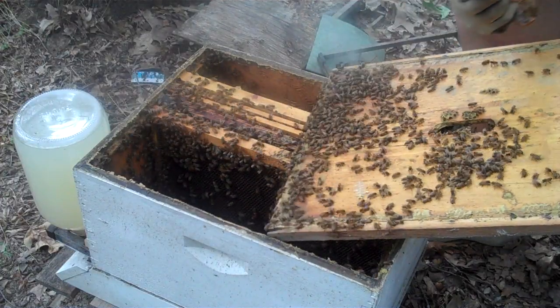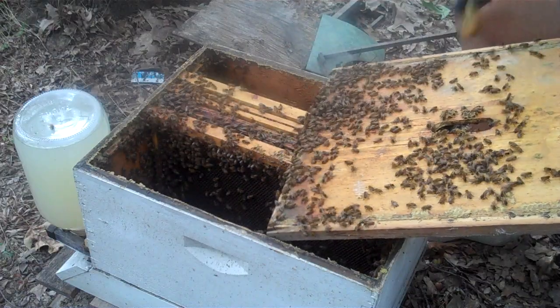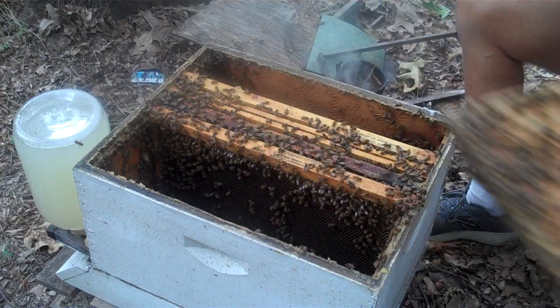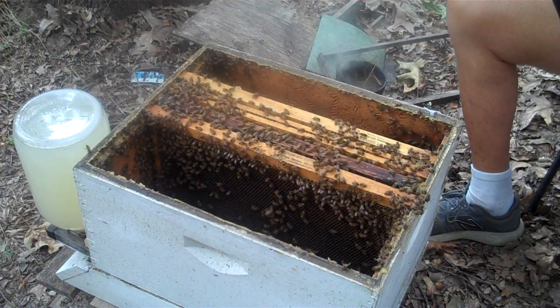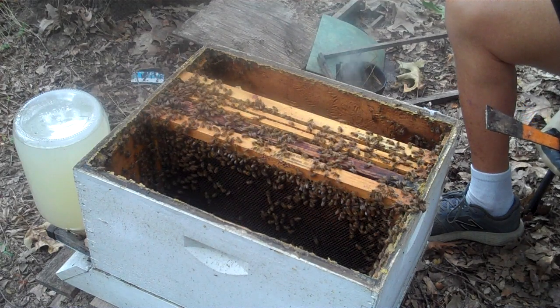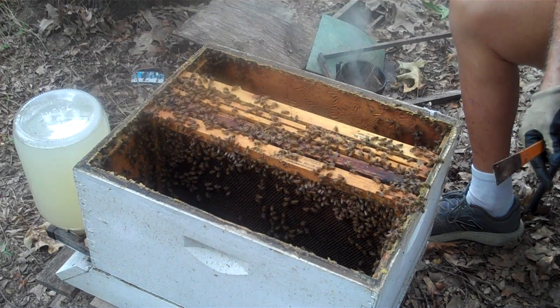I'm going to cut that off. Beeswax is just wonderful. Everything about bees — I get a lot of joy out of thinking I help somebody with bees.